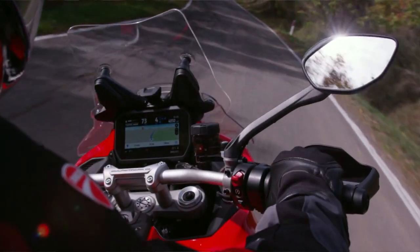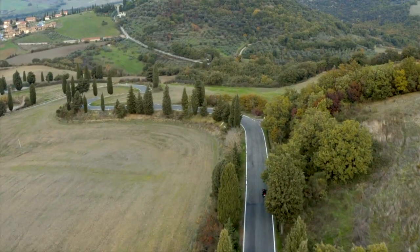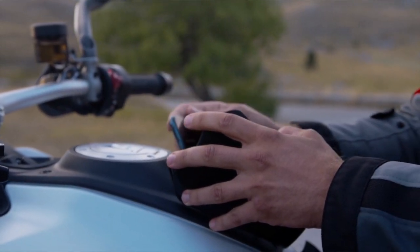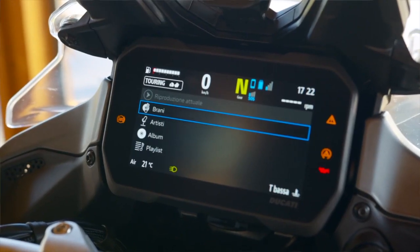In the new bike, when you choose each mode a whole bunch of settings change — more so on the S than on the standard model. The S really does look like the one to buy because it's got electronic suspension and self-levelling suspension, so when you load it up it'll self-level and start adjusting from there. You can play with those settings through the 6.5-inch TFT display, which is better than the 5-inch display on the standard model. For touring, the S model also has smartphone integration for mapping, whereas the standard model gives you music and calls but not mapping.